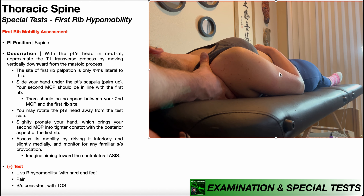A positive test can also occur if this reproduces any pain or signs and symptoms consistent with thoracic outlet syndrome. In reality, pushing the rib down will theoretically relieve symptoms of thoracic outlet syndrome, but when the rib rebounds back up, it could theoretically increase some symptoms consistent with thoracic outlet syndrome.